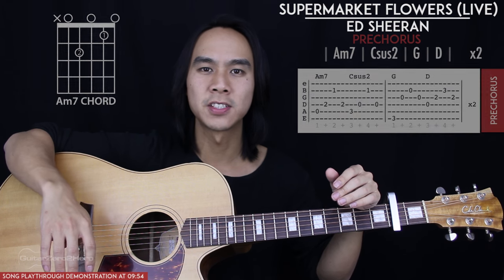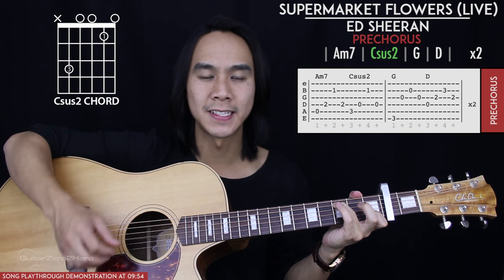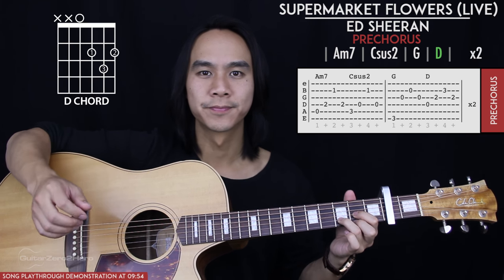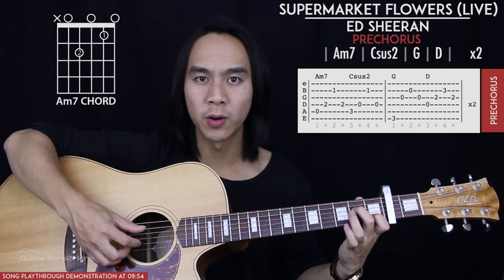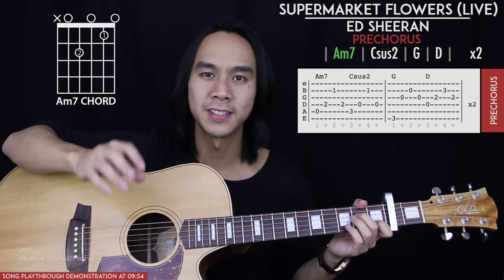Now we get to the pre-chorus, based off four chord shapes. We start with A minor 7, then go to C sus 2 — which is just a C chord with the middle finger lifted. Our third chord is G, but you only need to push down your index and middle finger for this shape. Then we end on a D chord. The A minor 7 and C sus 2 use a slightly different picking pattern: bass note, then 4th string, 2nd string, and back to the 4th string.